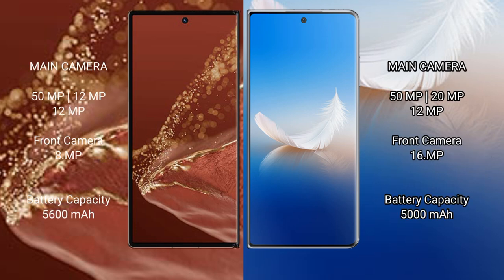The Huawei Mate X2 Ultimate features a triple rear camera setup of 50MP plus 12MP plus 12MP, with an 8MP front camera. The Honor Magic VS2 features a triple rear camera setup of 50MP plus 20MP plus 12MP, with a 16MP plus 12MP front camera.